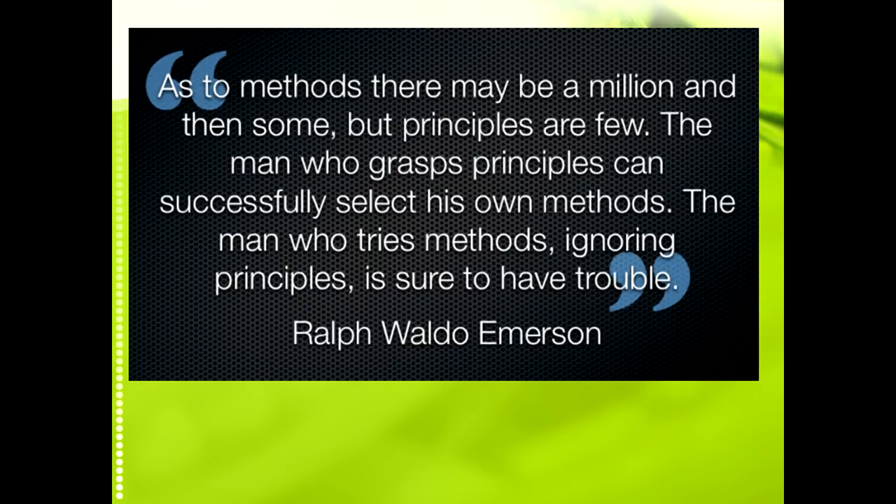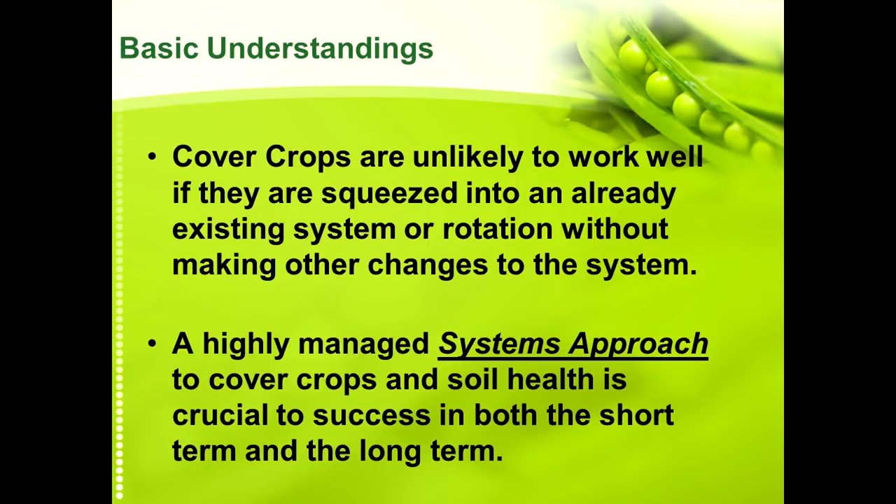I like this quote from Emerson: the methods there may be a million and then some, but the principles are few. The man who grasps the principles can successfully select their own methods, but the man who tries the methods ignoring the principles is surely going to have problems. The principles you're learning here at this conference are going to apply to all soils everywhere, but the methods I talk about may not work for you — you may have to figure out other methods to make the same principles work.